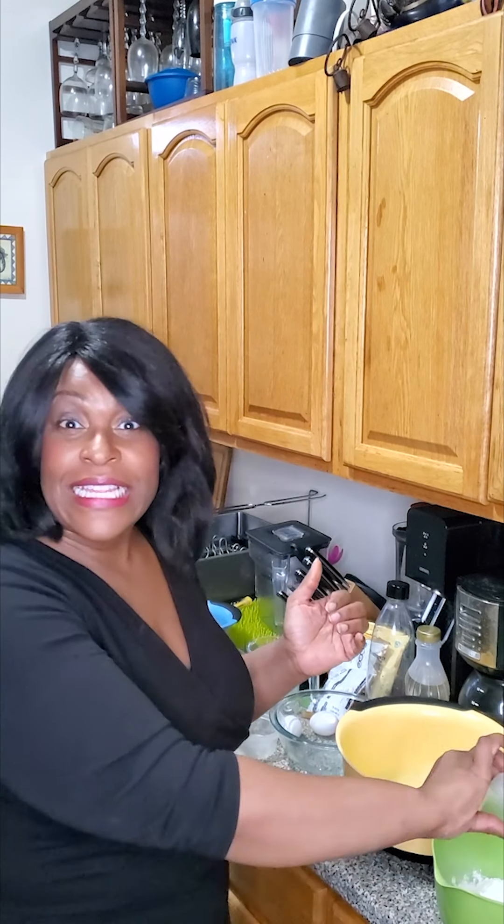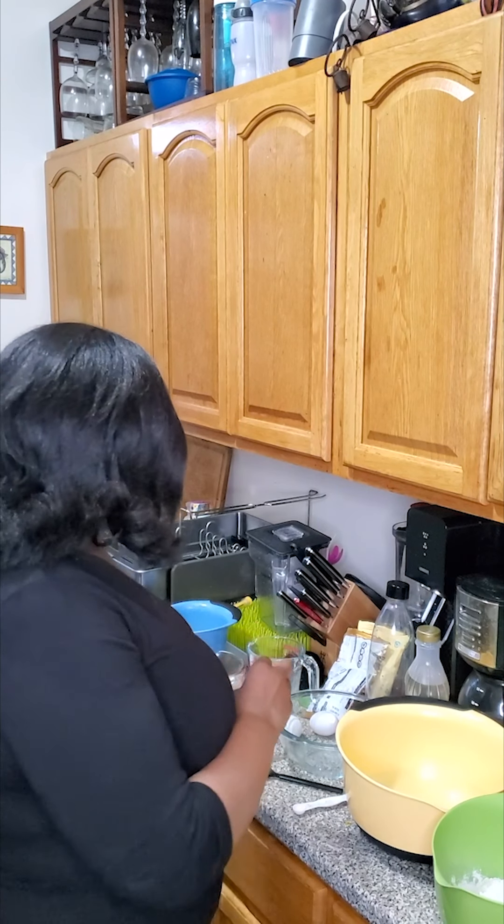Half teaspoon baking soda, half teaspoon baking powder. I like these little small containers — it makes me feel like I'm on a cooking show. The directions say to sift the flour, but I'm not sifting flour, you just mix it up.